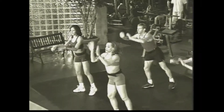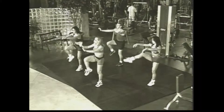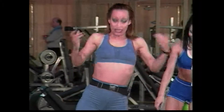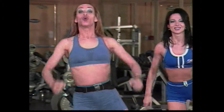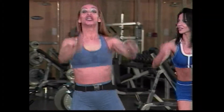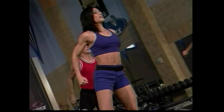Now curl it. One squat. Good. Other leg. Here we go. Go two. Beautiful. Side. Curl back. And squat. Good. Now singles. Go one, two. One squat. Press. Up. Good. Again, guys. Press, push. Side. Curl. One more. Push. Side. Good. Step touch. Here we go. Go one, two. Good.